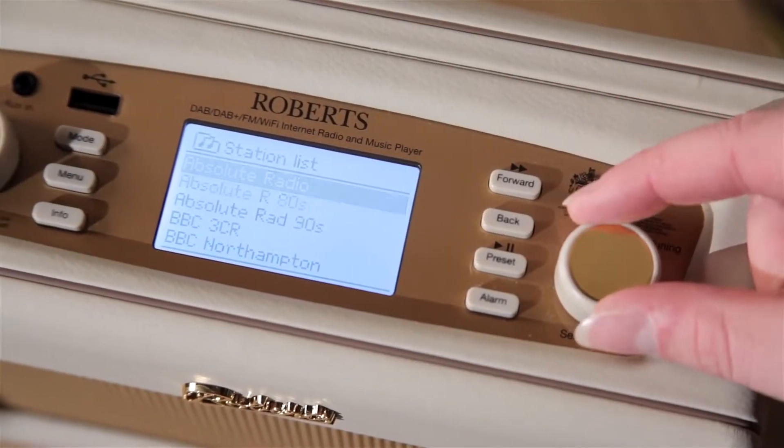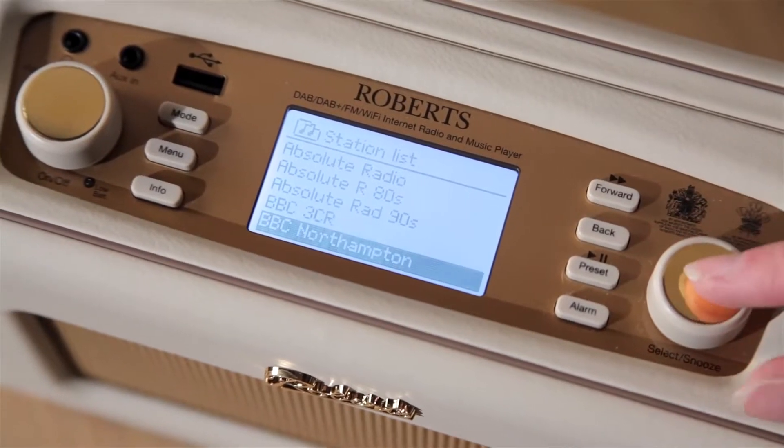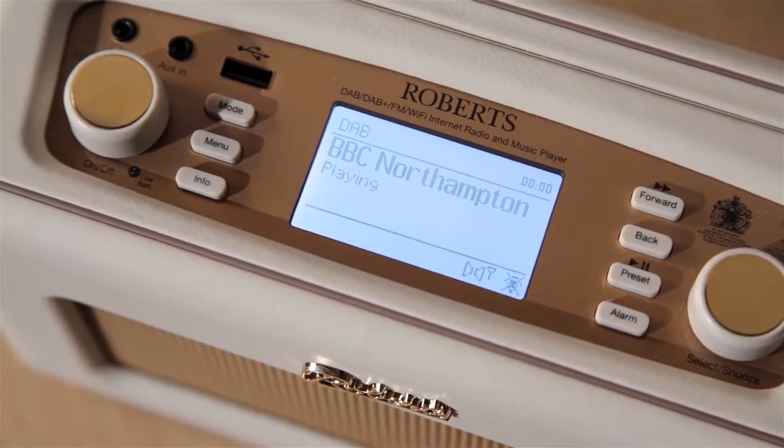The intuitive menu system retains all your information, including 30 preset radio stations, so you'll only need to program your details once.